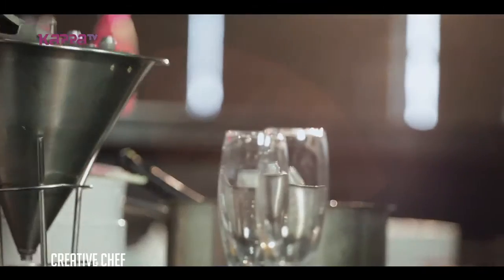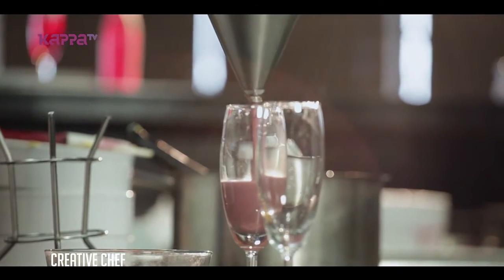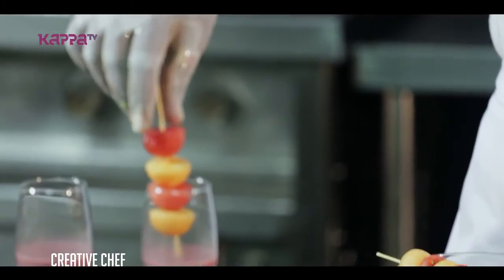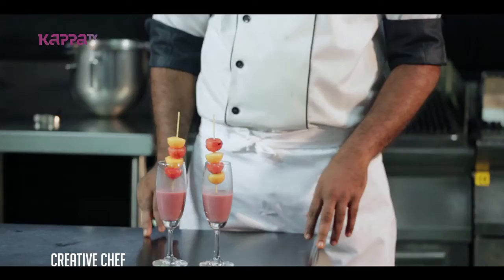We are ready for serving. I am ready to serve the raspberry.